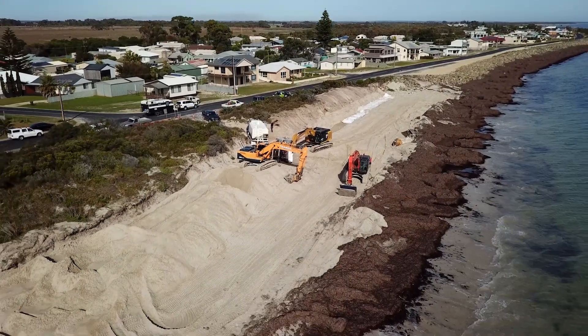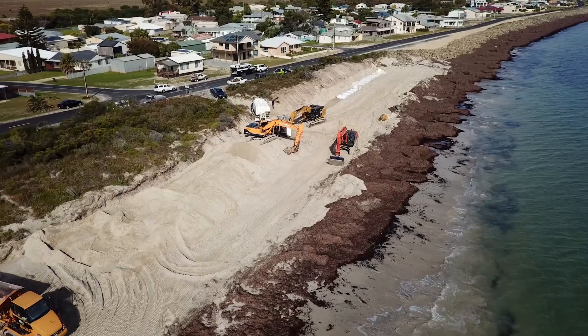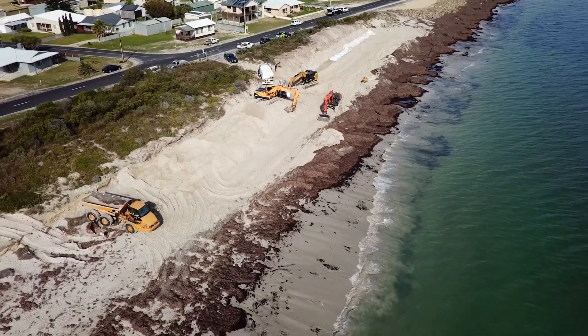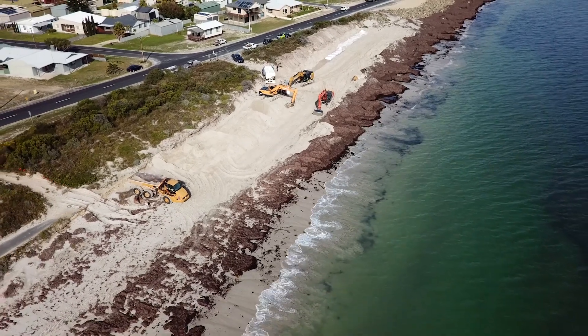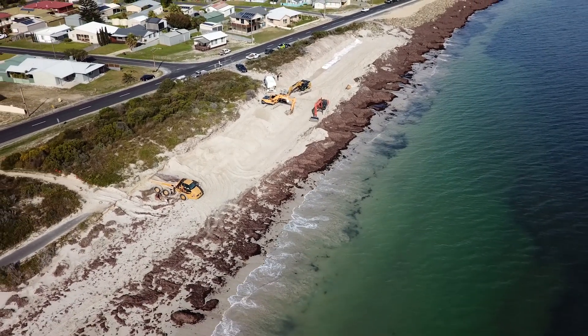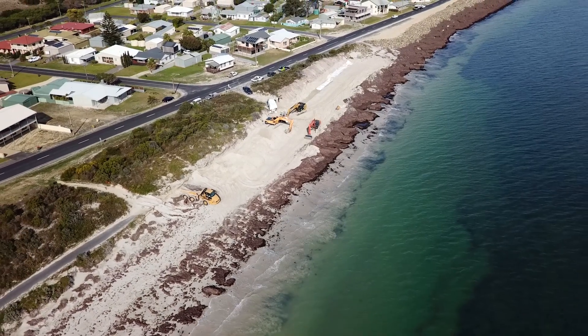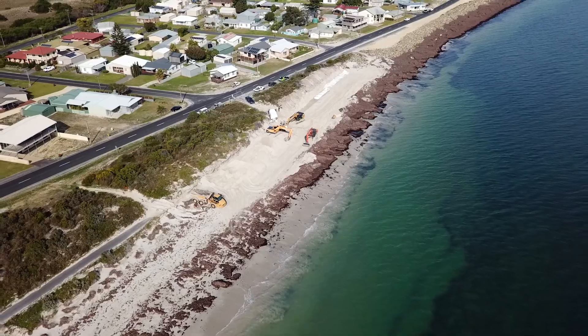So since then, either side of that rock seawall, they've started to get some erosion — which is expected on both sides — so they've had to install some further coastal protection. They've decided to use our sandbags in lieu of a rock wall, basically just for aesthetic purposes, and the residents seem to love it.